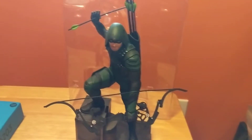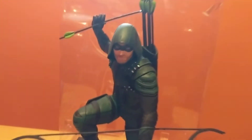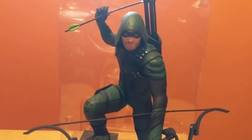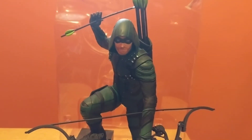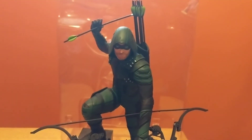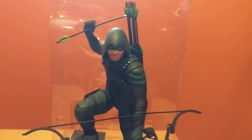I think he looks pretty good. Definitely happy with him. And perhaps we'll get a Supergirl and a Flash — maybe even a Batwoman. If you enjoyed this video or you have any critiques, go ahead and critique away. Thank you.